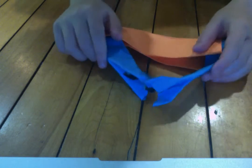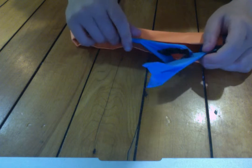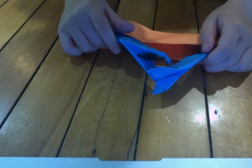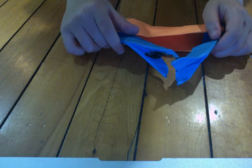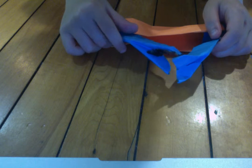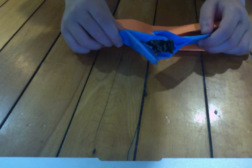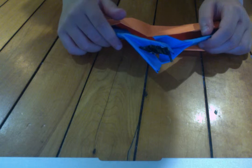Hey guys, Thundercraft.org here. Today I'll show you my army knife. This is a model that I designed a couple weeks ago, and it's also based on Jeremy Schafer's Dollar Swiss Army Knife, a model designed and published in his first book, Origami to Astonish and Amuse, available on Amazon and libraries near you.